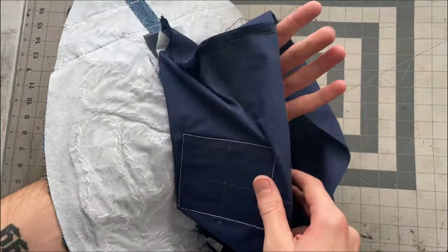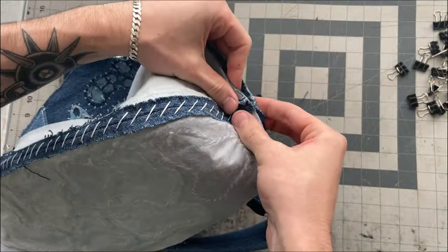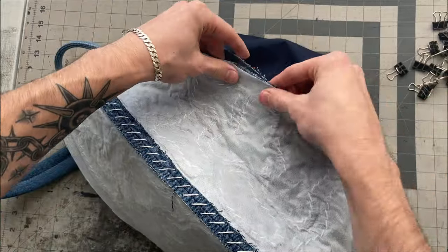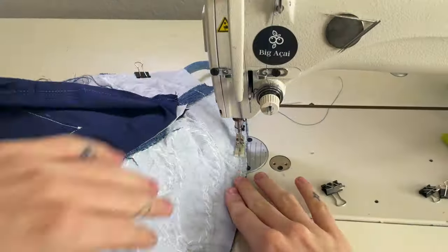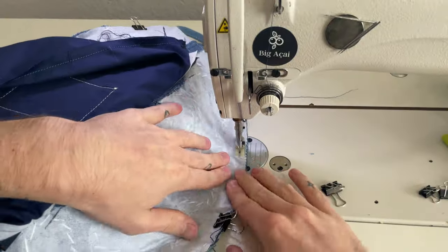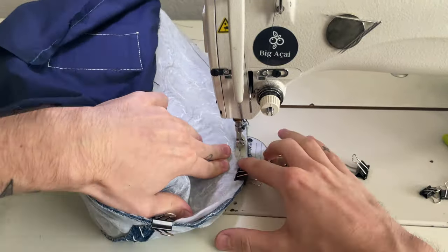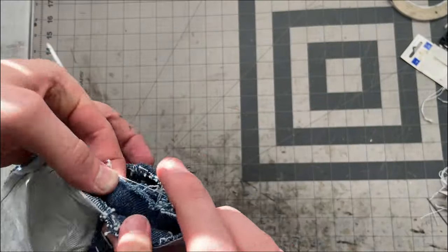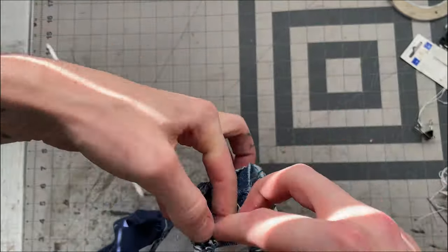I'm going to take my front and back body pieces and match them right sides together — matching the top on both sides as well as the seams on the bottom, clipping everything in place in between. Then I can sew all the way around with a three-eighths of an inch seam allowance. I also like to do a quick back stitch on the area where the triangle is basted on just to give it a little extra strength.